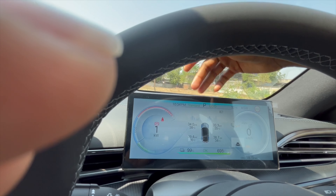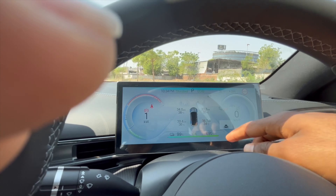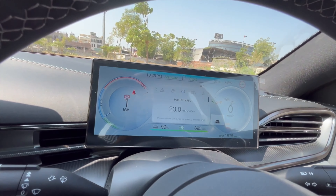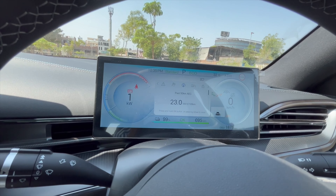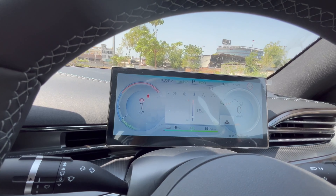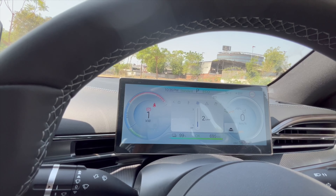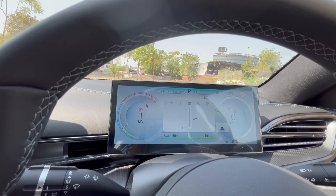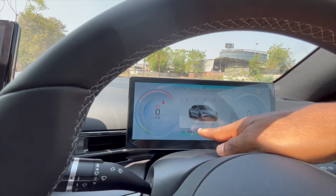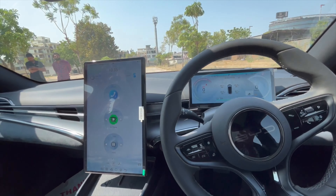Currently in eco mode, as shown on the display. You get a tire pressure monitoring system and range readout — the display is showing 695 km of range. You can browse through settings on the screen and set speed. AC controls can also be operated from here. Overall, you get a lot of features, including a star rating for your driving.